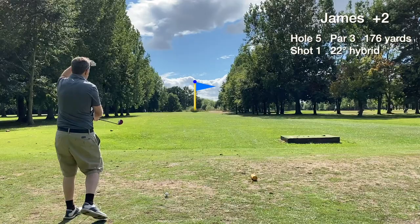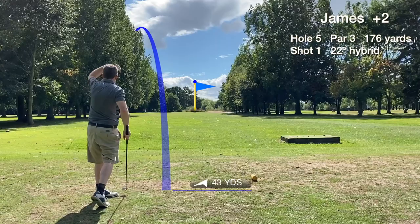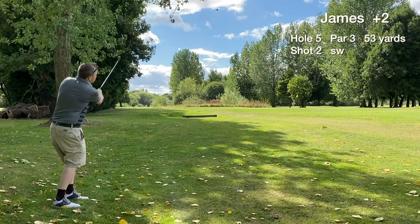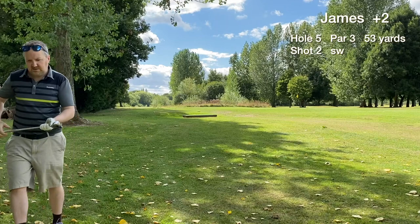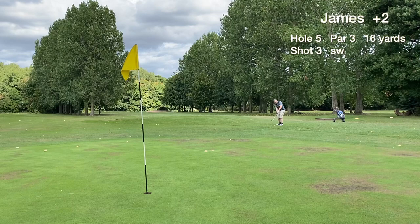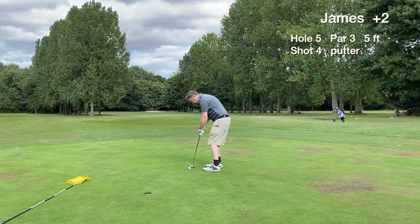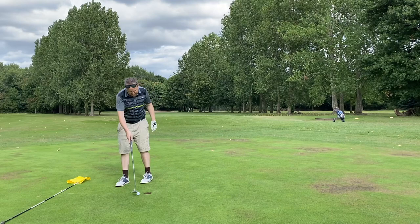Hole five is a tough par three. I was blinded by the sun from the tee box, going with the hybrid off the tee. We snap hook the tee shot and it clips a tree — didn't even see where it went. Luckily it's still in play, short left of the green. A 50 yard pitch comes up short. The greenside chip goes okay but we just miss the five footer to save bogey. A disappointing double bogey on hole five.